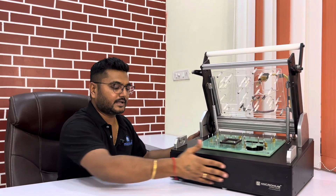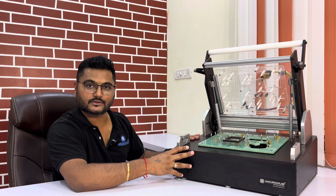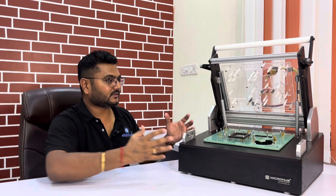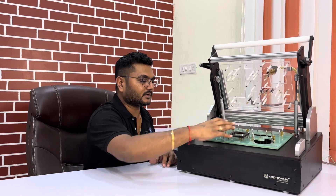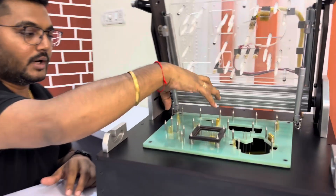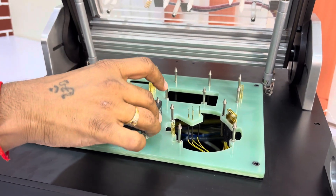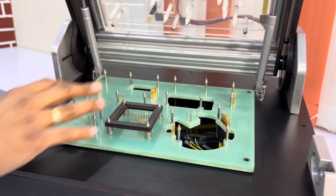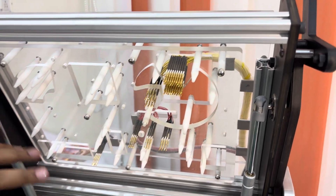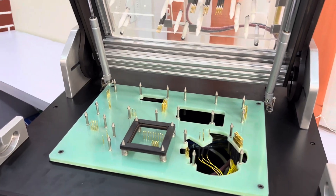We have very large space inside the fixture where we can place other peripherals required when different test conditions need to be applied. Five PCBAs can be tested — you can see guide pins for five positions: one, two, three, four, and fifth. This is the adapter plate for one PCBA. You can also see top-mounted Pogo pins and nylon pressing components, which provide proper pressure and proper contact with the PCBA.